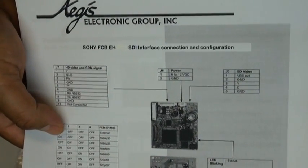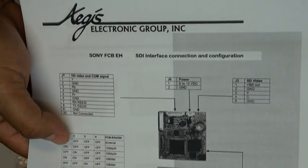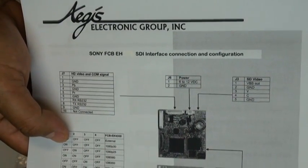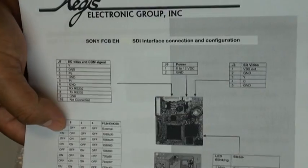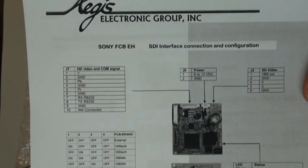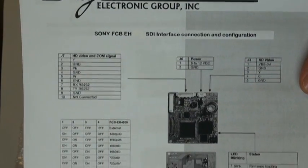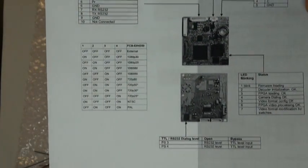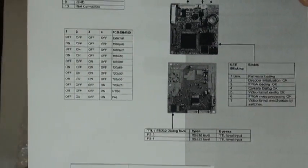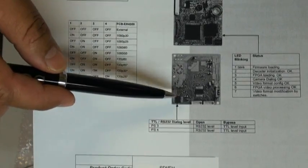Today we're going to be demonstrating how to connect our SDI-EH interface board to the Sony FCB-EH6300 camera. This interface board offers HD-SDI, HD component, and standard definition video. It also offers RS-232 and/or TTL configurations via a dip switch located on the rear part of the board.